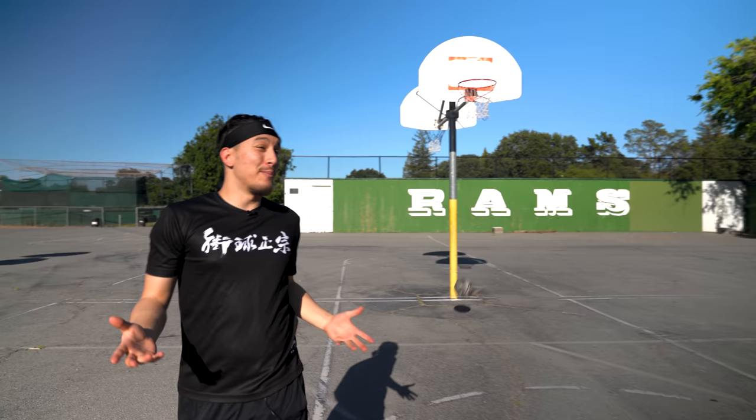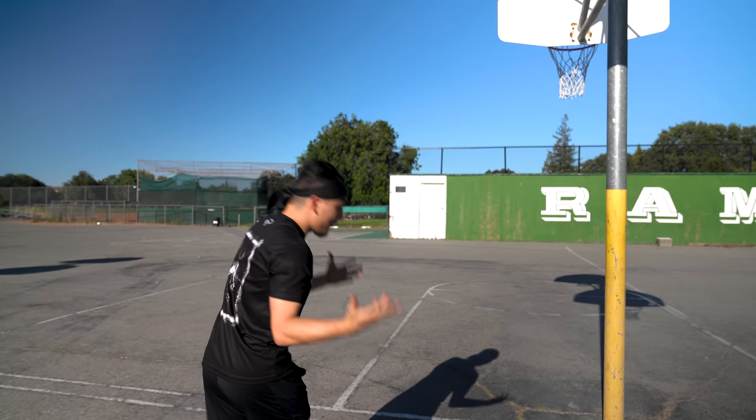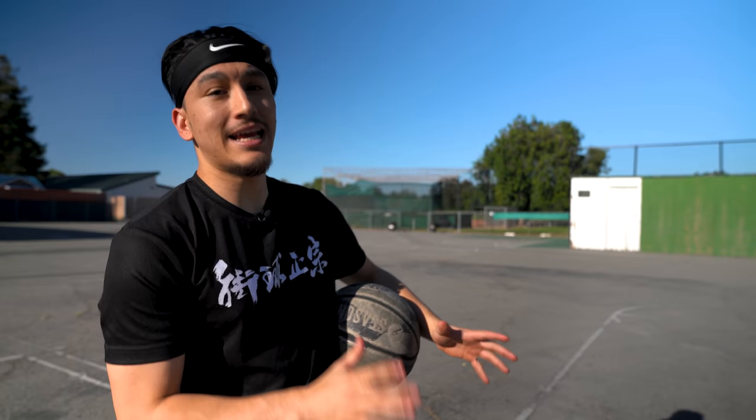Shoes are getting lighter, faster, more comfortable, but with that, a lot less durable. I've searched the internet to find a handful of sneakers that I think are going to be pretty good options for outdoor balling. And I'm also going to share what I personally play basketball in outdoors, which I'm actually wearing right now. Before I show you guys what I'm rocking, let's head back to the studio and talk about some of those other kicks.